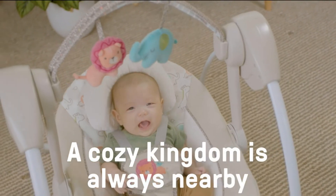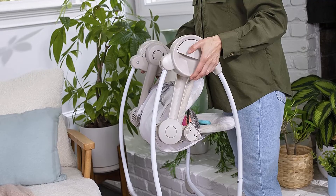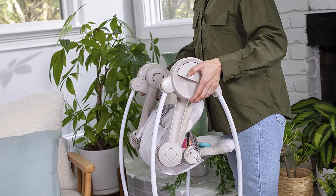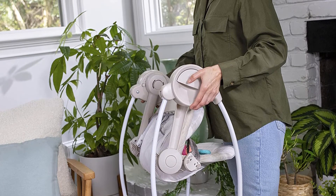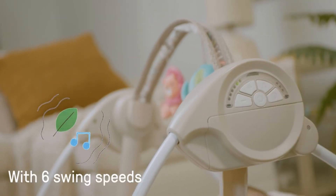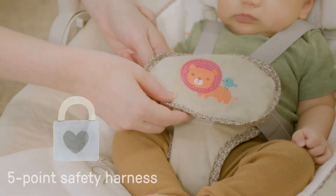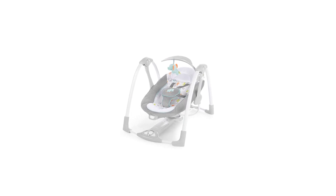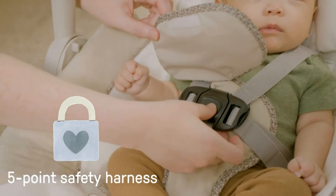Number 5: Ingenuity Soothe 'n Delight 6-Speed Compact Portable Baby Swing. This is a super portable baby swing for space-constrained situations, smaller homes, and portability. You can place it on the floor in a tight spot, and you can fold it up and bring it along as a travel swing. It fits easily into a medium or large suitcase and into even the smallest trunks. But don't let the small size fool you — this baby swing is capable of most things that the larger ones are.